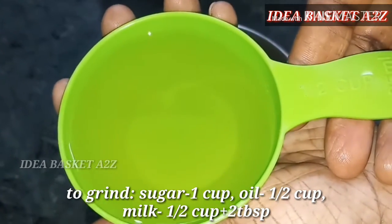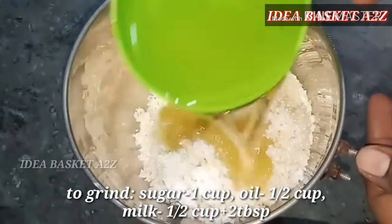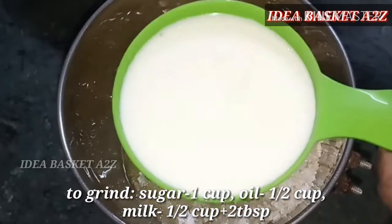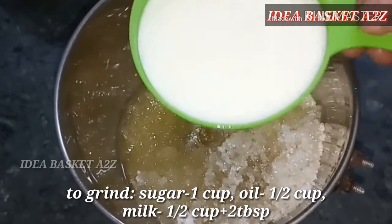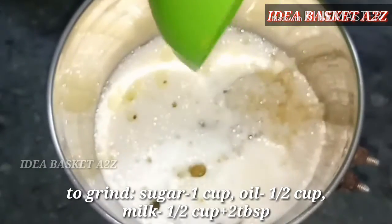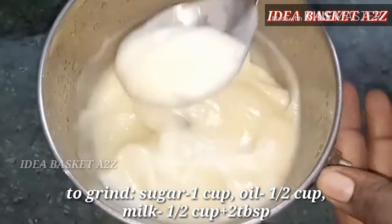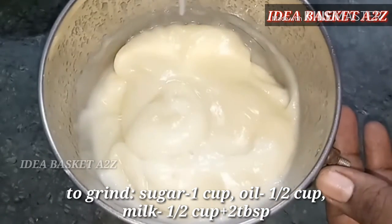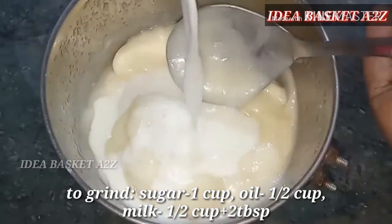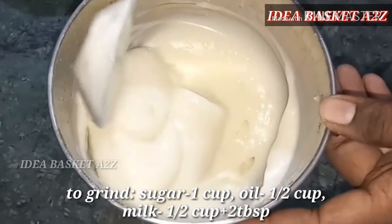In a mix jar, add 1 cup of sugar, 1 cup of coffee or oil. Add 1 cup of tea, then add 2 tablespoons and mix to a smooth consistency.